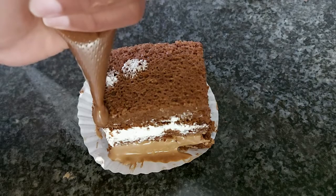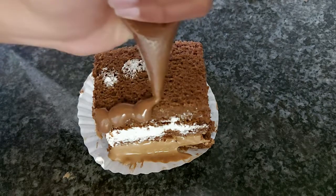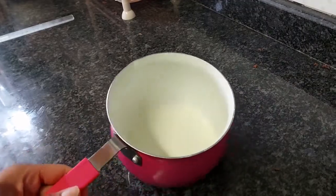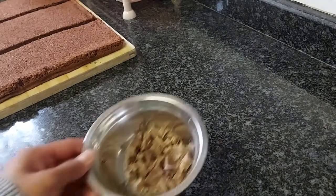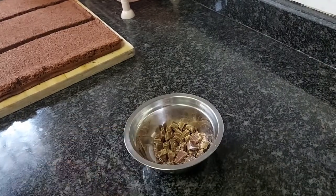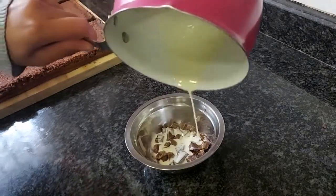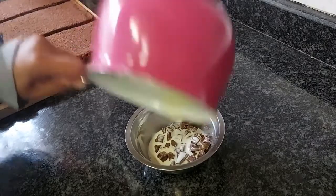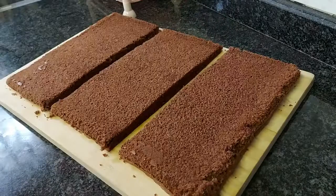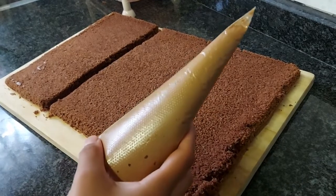If you want to make this lovely ganache to pipe over the top, for that just heat some cream in a pot until it comes to a boil. In a separate bowl add in your chocolate, and then once the cream is boiling just pour it right over your chocolate and let it sit for about five minutes. Then give it a good whisk and it should become a ganache, and then set that to the side.